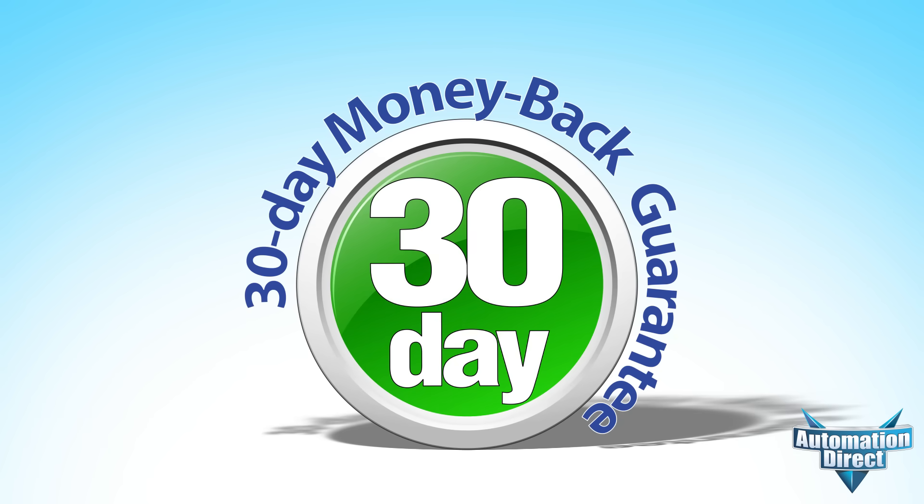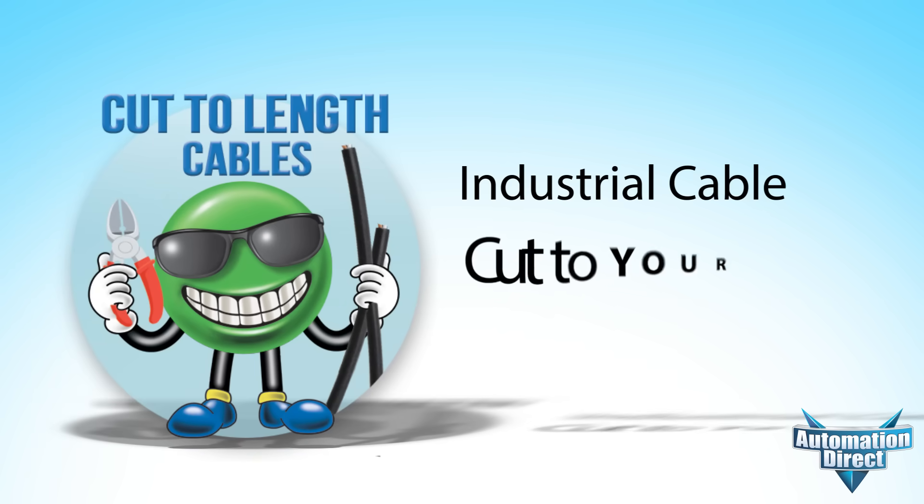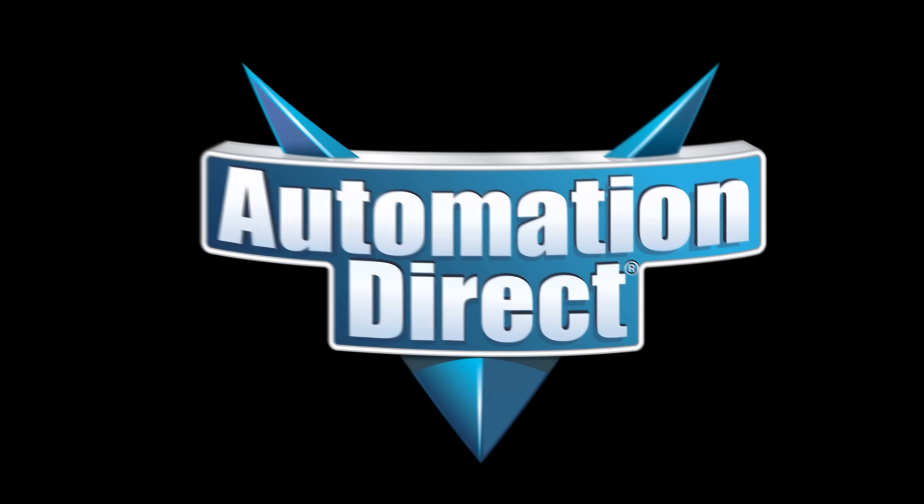And of course, AutomationDirect's generous 30-day return policy does apply to all cut-to-length orders. That's industrial cable cut to length and shipped to you today from AutomationDirect.com.